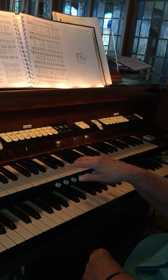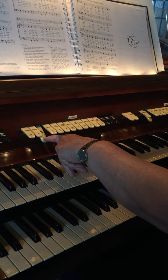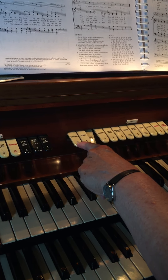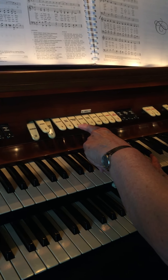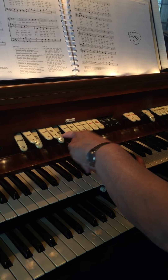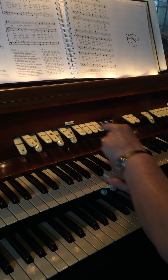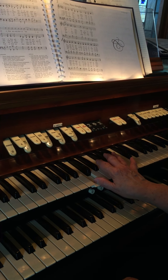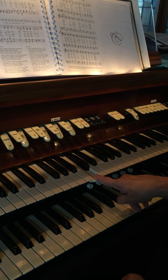There's a whole selection of flutes. This is the C flute — the flute at 8 foot. Now if I press the 16 foot it adds what's called an octave lower. If I go to the 4 foot, an octave higher. Two foot adds another octave, and then another octave. So by playing just one key I have all those different sounds.